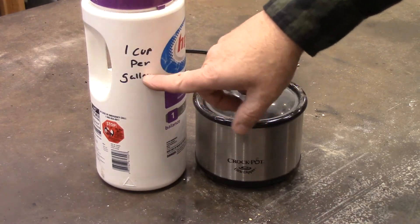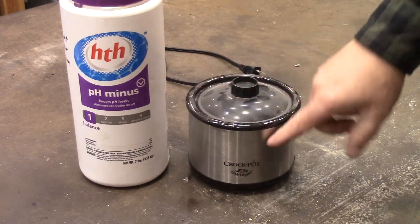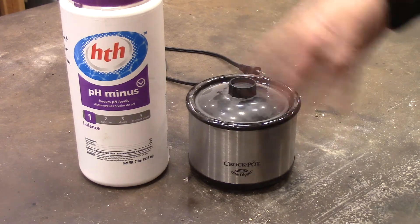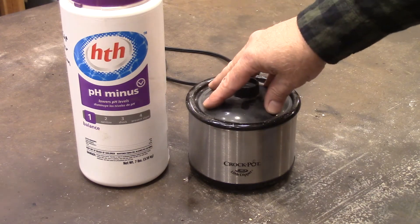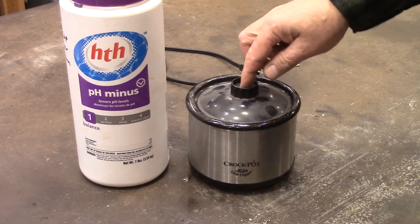I wrote on the side so I wouldn't forget: one cup per gallon. Then I put it in a little crock pot with a little lid — keeps it from evaporating. You can just plug this in. You don't want to boil it, but you want to get it up to almost boiling.